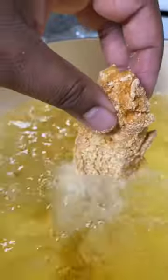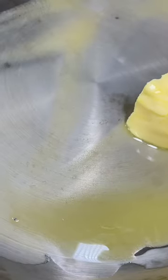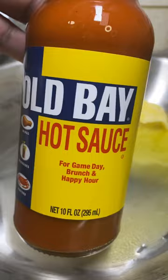After you get your fish coated, heat your oil to 375. You want to deep fry these until they're nice and fry hard. Set that fish aside, then you want to melt a half a stick of butter.